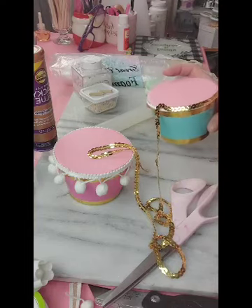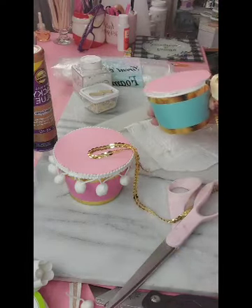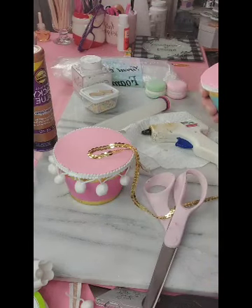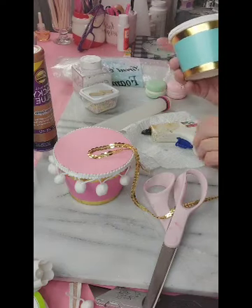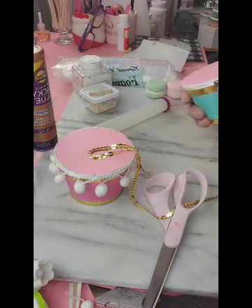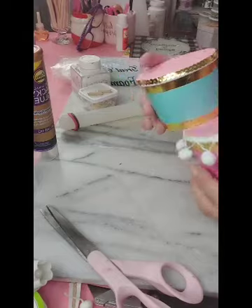I didn't have quite enough of the white pom-poms to go around the second container, so I went ahead and found some gold trim that I had laying around, and I quite frankly like that both of them are different — two different styles. You can use any kind of trim that you find, or you may choose to leave the trim out. It's completely up to you.